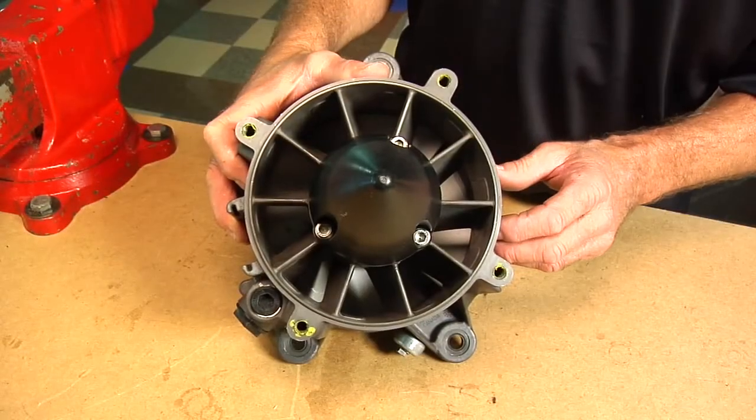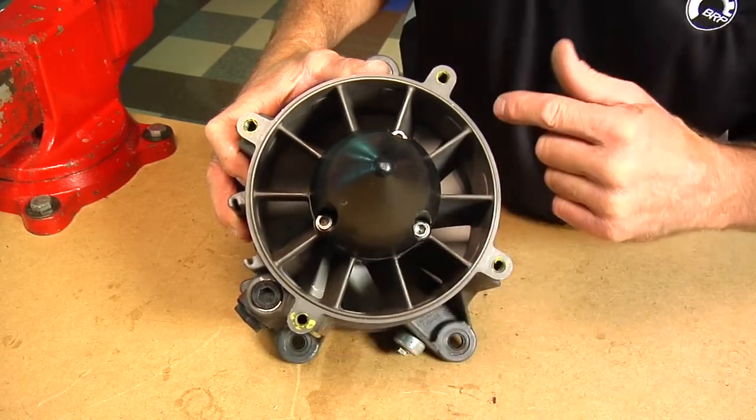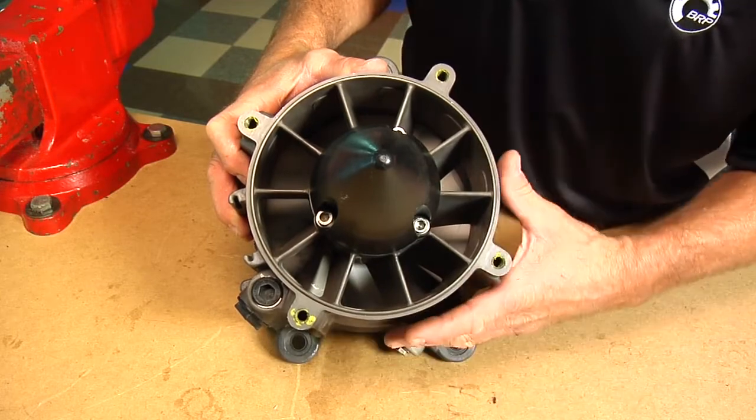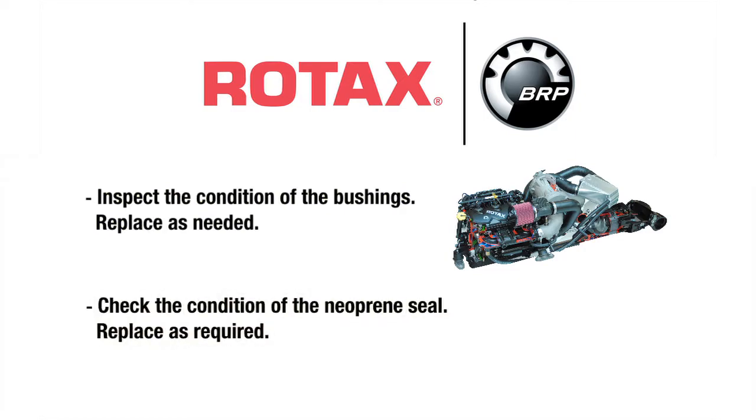Inspect the jet pump housing and stator. Ensure there is no damage to the stator and that it is clean and free of any debris. Inspect the condition of the bushings and replace as needed. Check the condition of the neoprene seal and replace as required.